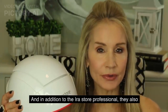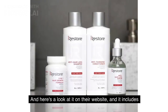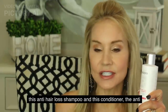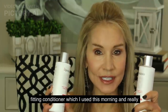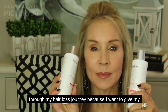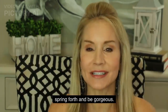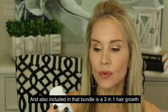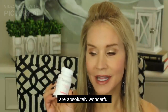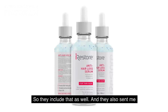In addition to the iRestore Professional, they also sent me their max growth bundle. It includes an anti-hair loss shampoo and an anti-thinning conditioner, which I used this morning and really like. I'm going to be using both of these products through my hair loss journey because I want to give my hair the maximum opportunity to spring forth and be gorgeous. Also included is a three-in-one hair growth formula and a hair loss serum.